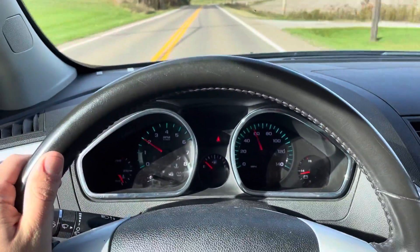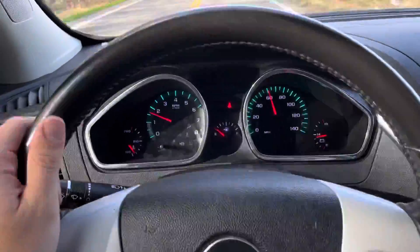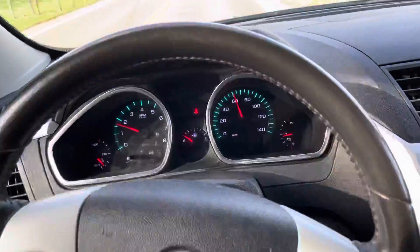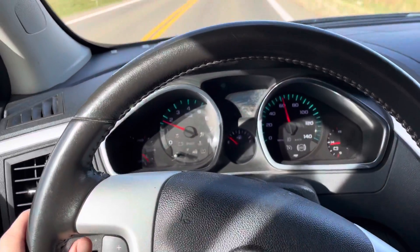Yeah, seems to run and drive really nice actually. Shifts smooth, motor doesn't have any noise or anything. I'm doing about 60 right now.